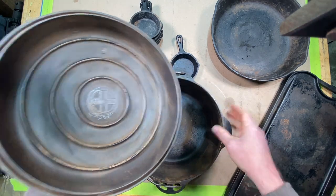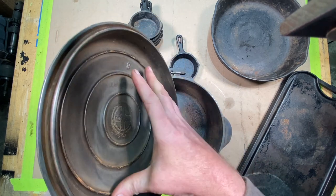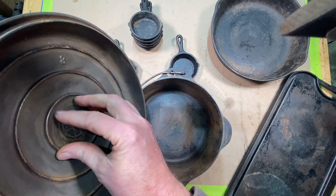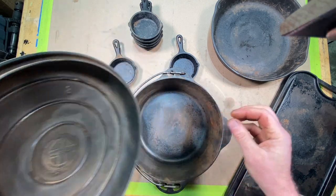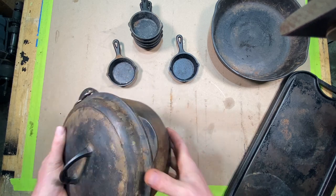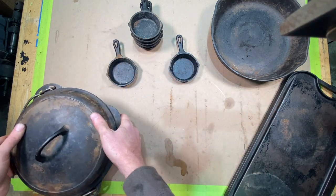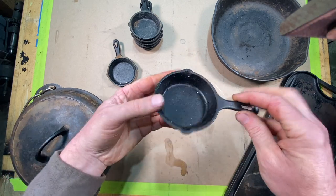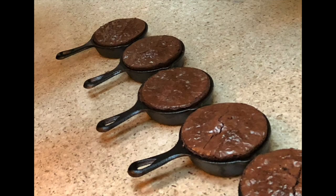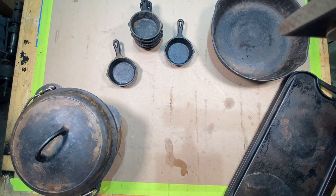Check out this Dutch oven — isn't this nice? It has the basting lid where the condensation comes to the top and drips back down on your London broil, your brisket. You can cook all kinds of stuff in here. And look at these — I use these for making brownies and those just come out great. So all these are going to get a good coating of seasoning here today.